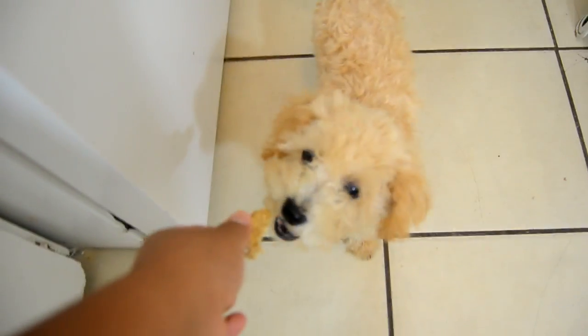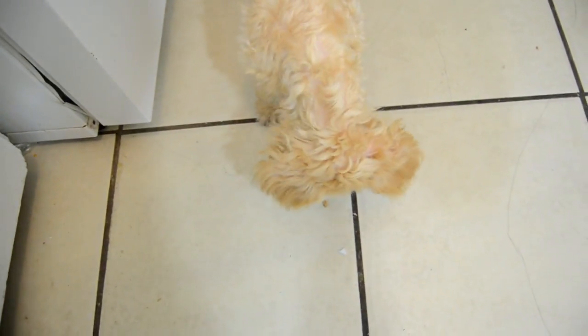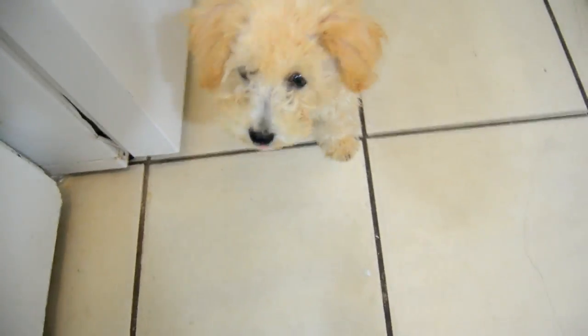So, thank you guys so much for watching, and I hope that you guys enjoyed this video. And if you make these cookies, please let me know in the comments section, and let me know if your pets like the cookies. Till next time, bye-bye.